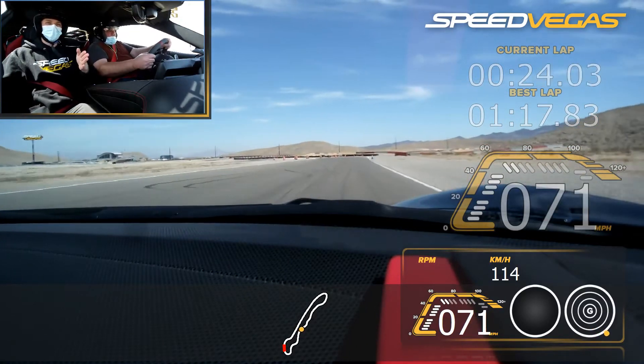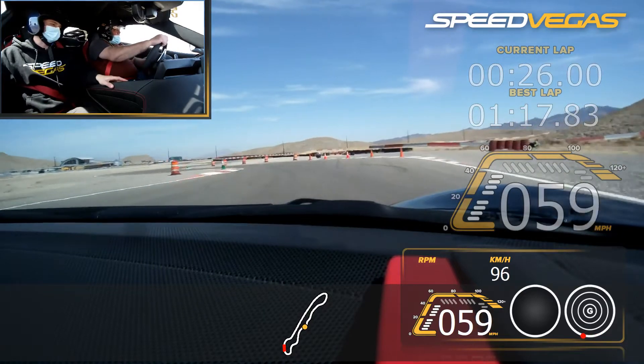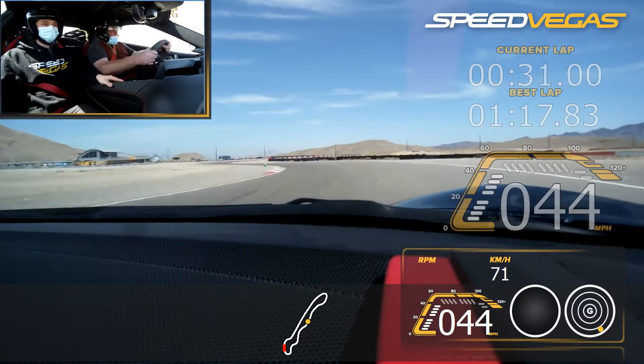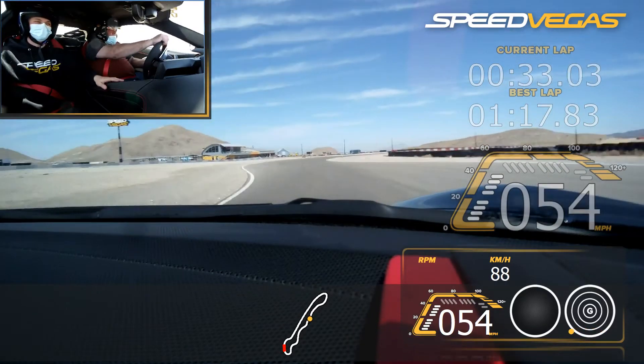Brake smooth. Wait for the blue. Harder. Harder on the brake. Turn in, get that green. Release, you're good. Next green. Focus on that next one. Last green cone. All the way to it.